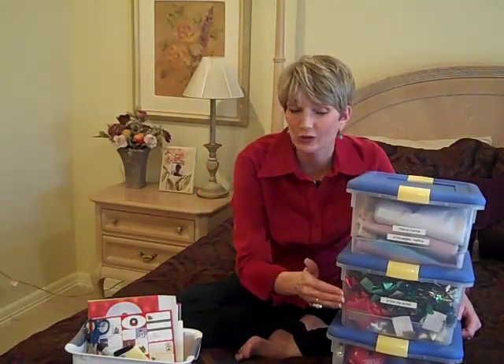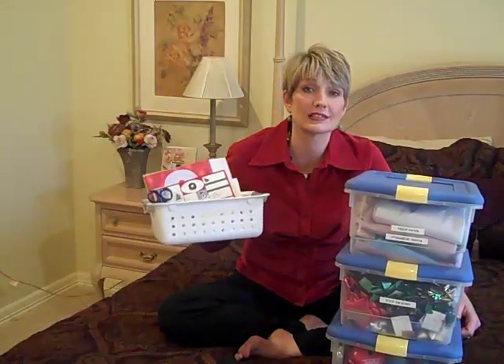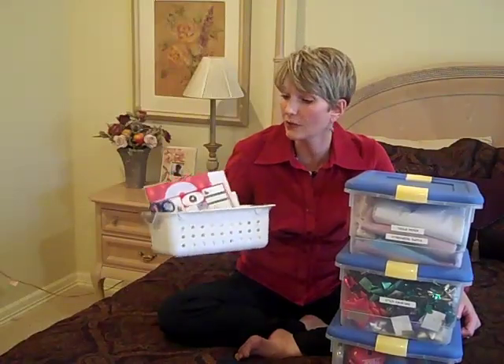Now let's talk about the tools and accessories you'll need to wrap your gifts. Nothing fancy is required here. All I have are three bins: one for tissue paper, one for bows, and one for ribbons. And then I have a smaller bin for the little tools and supplies like gift tags, sticky notes, markers, and of course scissors.